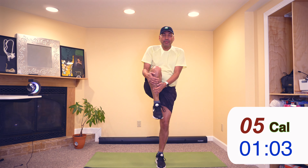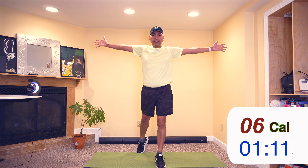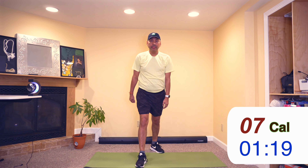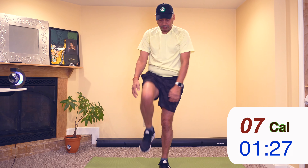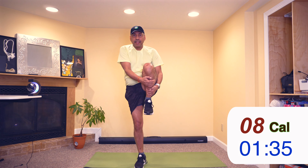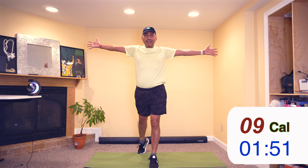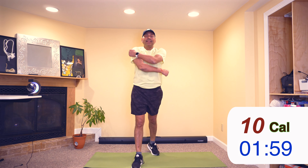Now let's lift one leg, take it back, extend hands. Lift other leg, take it back, extend hands. Lift leg, back, extend hands. Lift leg, back, extend hands — last time. Lift leg, back, extend hands. And last time on the other side: lift leg, back, extend hands.